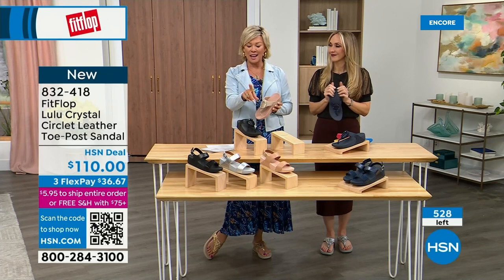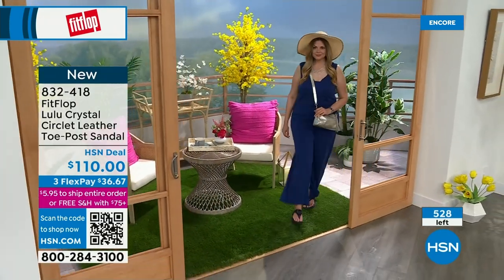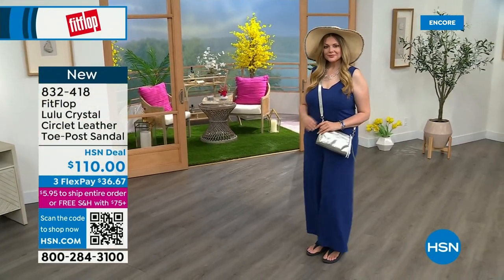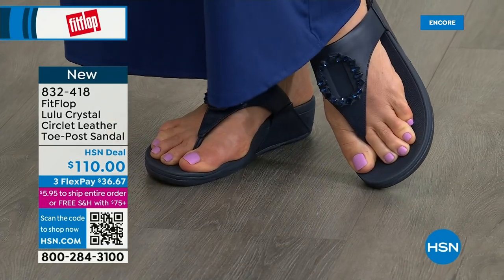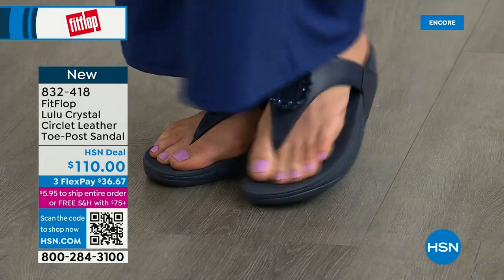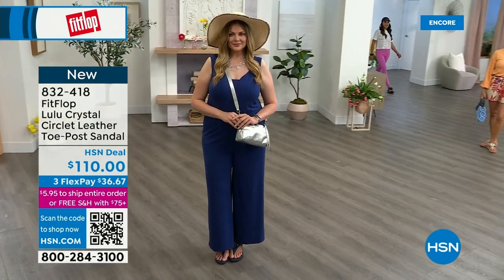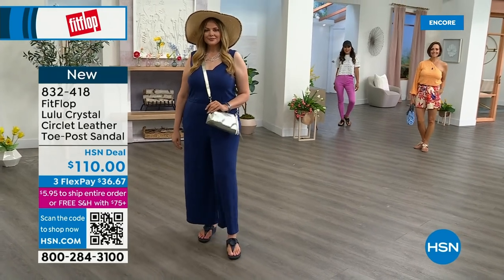You can see that micro wobble board on the outsole. We talked a lot about that last hour with our last presentation with the today's special, of which I know many of you are still ordering. I highly recommend getting that bronze tonight because it may not make it until noon at this point. Only about 500 total of these Crystal Circle sandals available. FitFlop really listens to our reviews — we listen to what our fan base, our FitFlop family, wants.